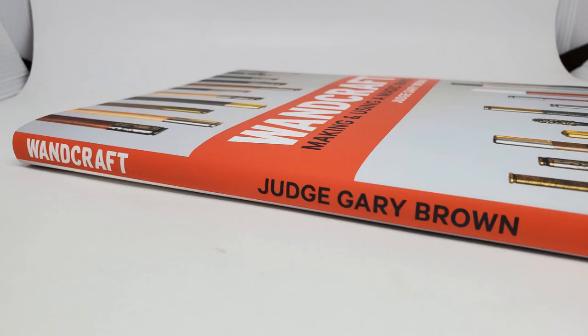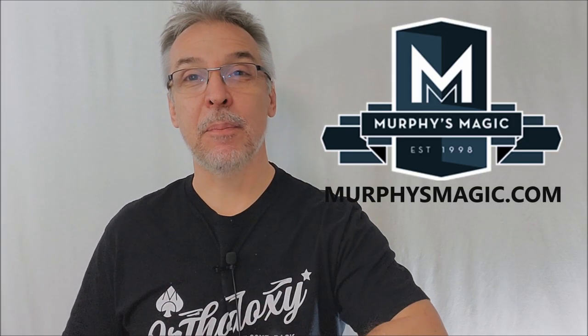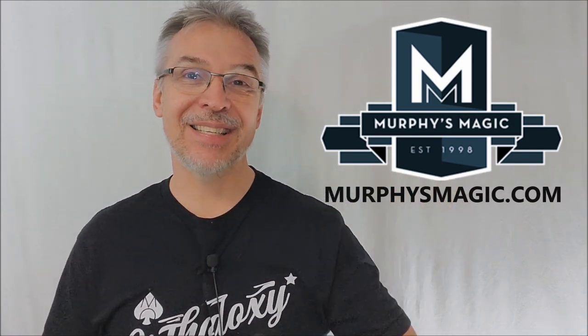I believe it's 30 bucks at your favorite Murphy's Magic retailer. I want to thank Murphy's Magic for allowing me to have this book so that I can do the review for you. And if you'd like to purchase it for yourself, you can find it wherever quality magic books are sold. Thanks guys, I'll see you next time. Bye.